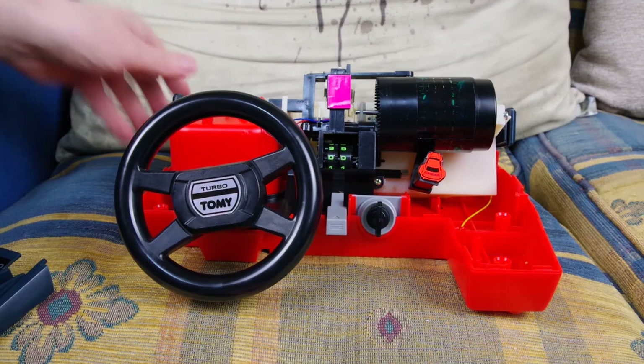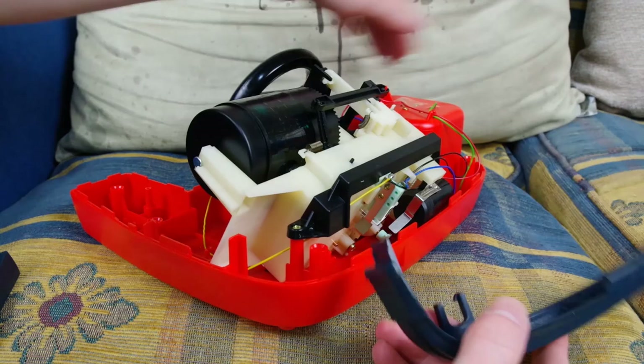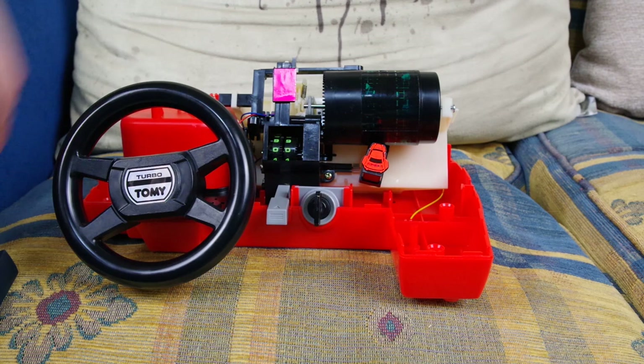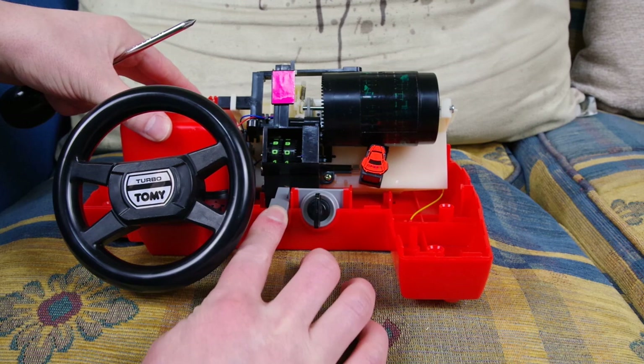The bumper kind of comes off — we just slide that up and out. Careful not to pull any of the wires to pieces; it is a 30-year-old bit of kit. That's the turbo bit. So we have the fuel gauge — that's the little red strip that goes down as you're driving along. Reset counter: if you push that, this little bit of plastic comes up and resets everything.